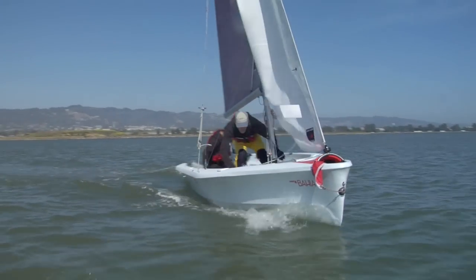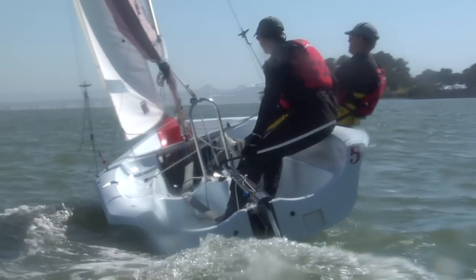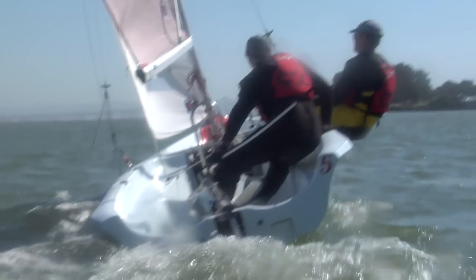Coming about, or tacking, is one of the most important manoeuvres for a beginning sailor to learn. After the skipper gives the command, there are just six steps involved in coming about effectively.